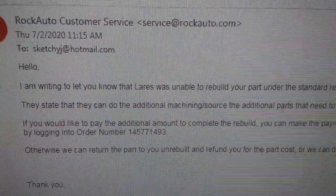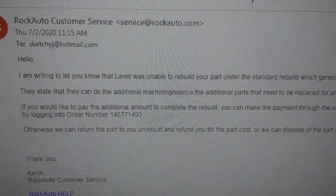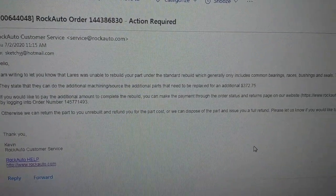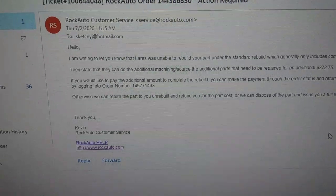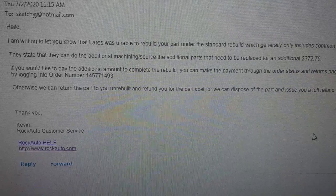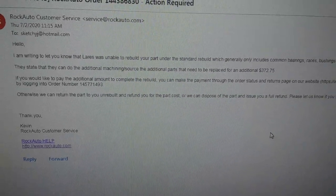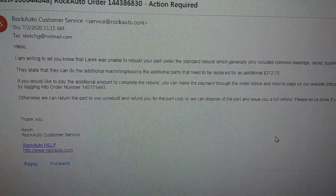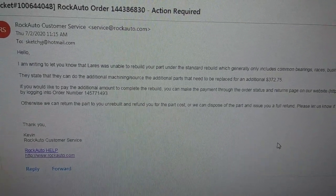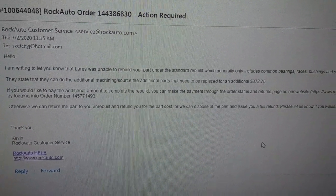I got a little bit of bad news from the steering box — they said they could not rebuild the part because the steering gear has a bad control valve and is fully rusted. So they want an additional $372 to machine the part. I'm going to just go ahead and pay that. I think it's going to be about $700 by the time I'm out of it, but I want to get it going and move on with it.